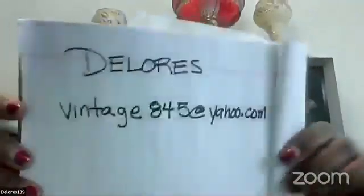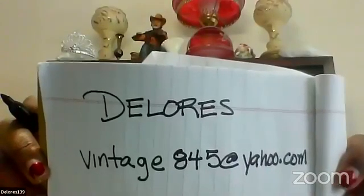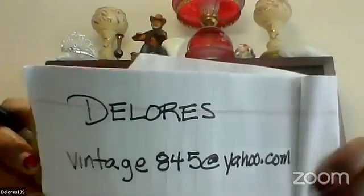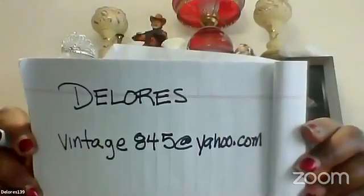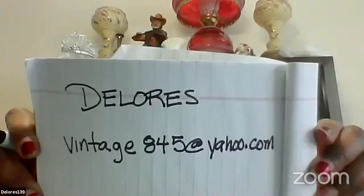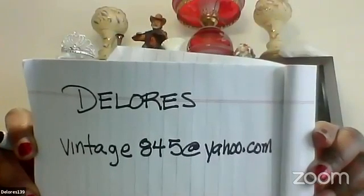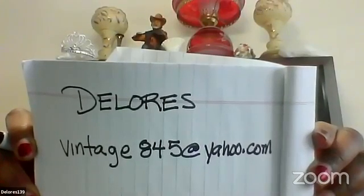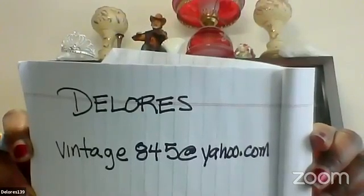This is my email address. My first name is Dolores, and my email address is vintage845@yahoo.com — that's v-i-n-t-a-g-e 845 at yahoo.com.